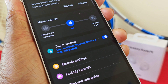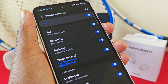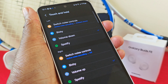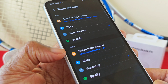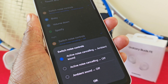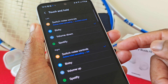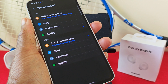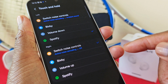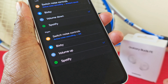In your Galaxy Wearable app, select touch controls and make sure you enable the relevant controls. Under Touch and Hold, the top part represents the left earbud and the bottom part represents the right. For a quick demonstration: if I select Bixby on the right, then select Spotify on the left, you can switch the noise controls. One option that is slightly different is volume down — when you select that, it will automatically set the other earbud as volume up.